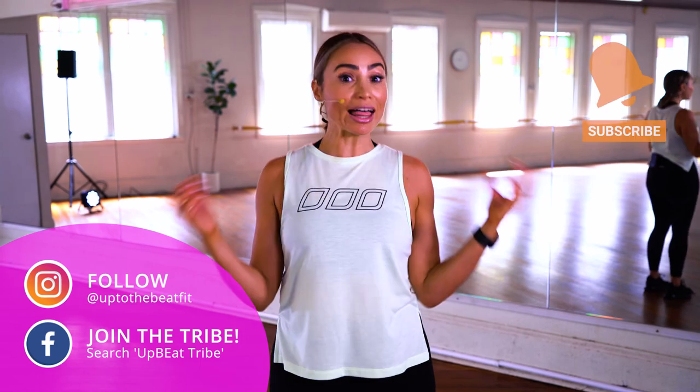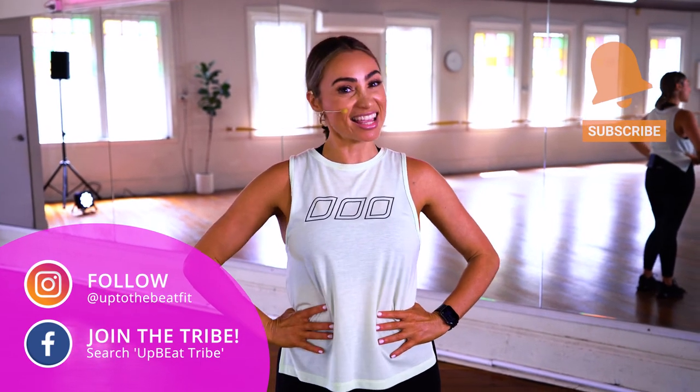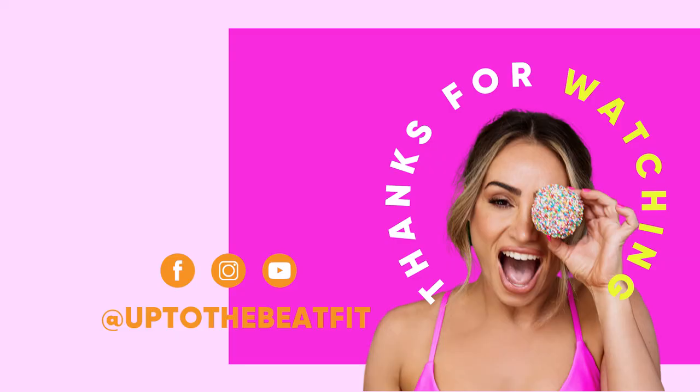You want more strength workouts like that one? Click on the next screen — I'll take you to a few more suggestions. Otherwise, I'll catch you for another workout another day. Bye for now.